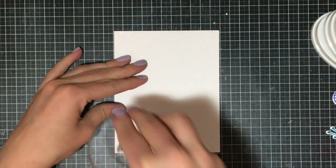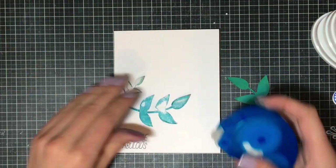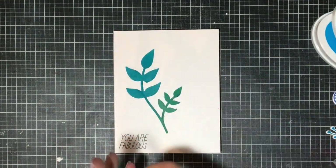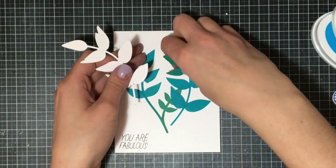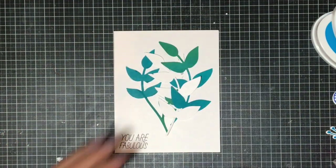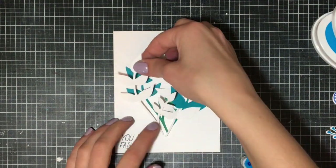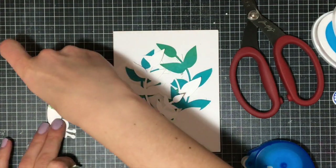Now it's just a matter of putting all the pieces together and embellishing. I'm grabbing this stamp and inking it in black — you have to be careful with the black because it does stain and you don't want it on the background of your stamps. I stamped the 'You Are Fabulous' sentiment, then I'm adding glue dots and attaching the colored vines, followed by the white ones. I probably should have alternated colored and white, but I think it looks just fine.